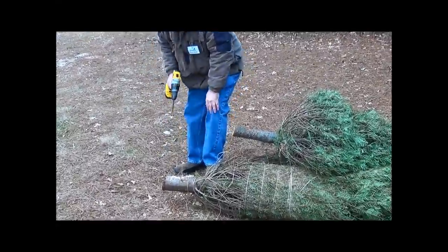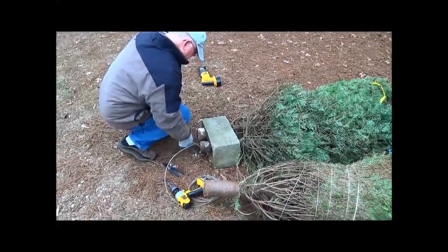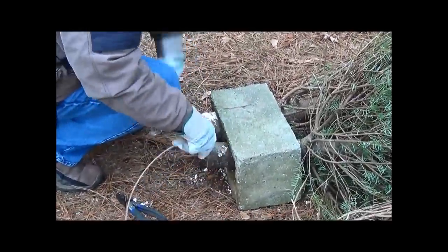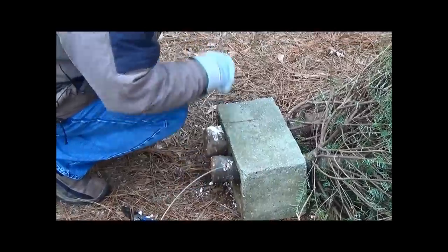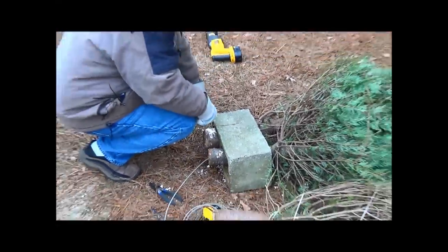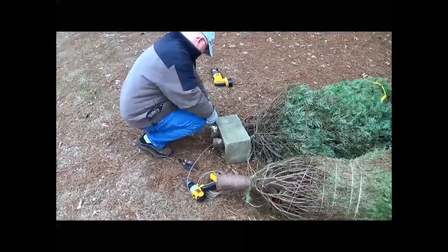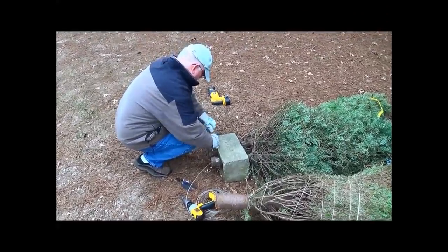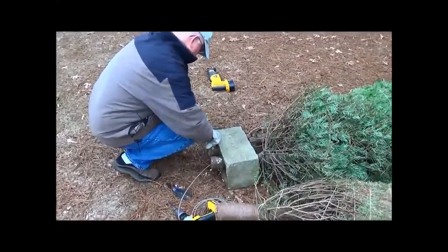First, drill through the base of the tree. This allows you to run some wire around there and attach a concrete block for weights, as you can see here. This allows us to weight the bottom of the tree, and then with a little extra flotation, we can stand this bundle of trees upright in the pond to provide maximum fish-attracting ability.